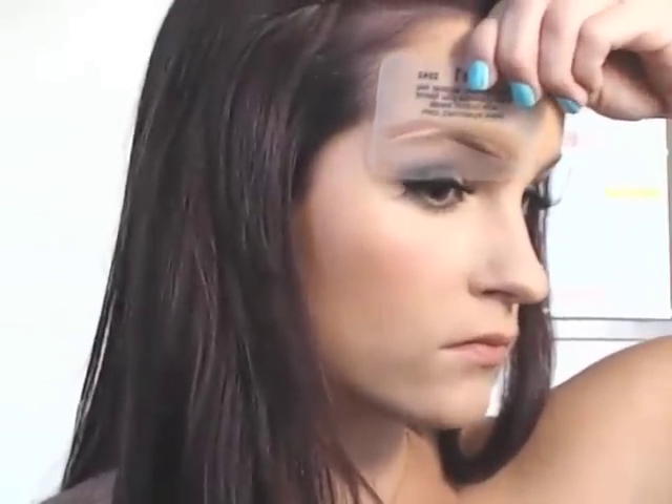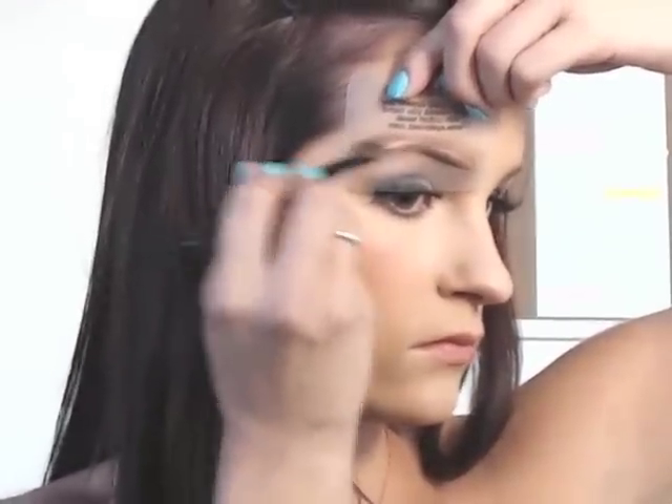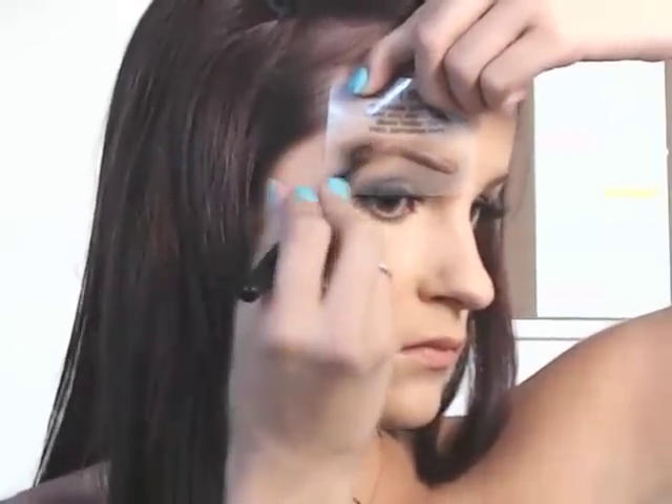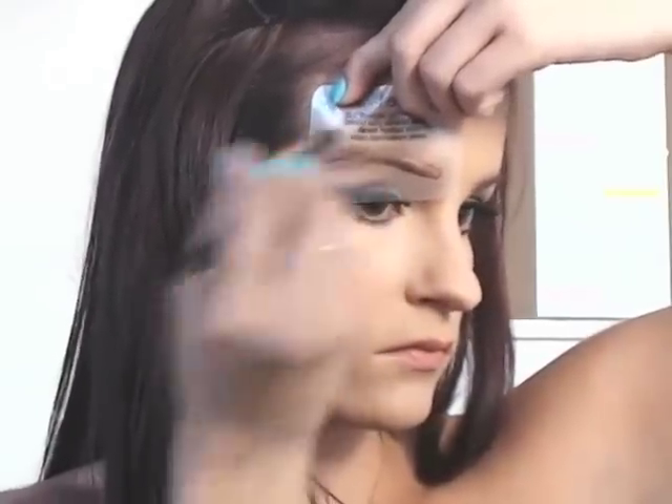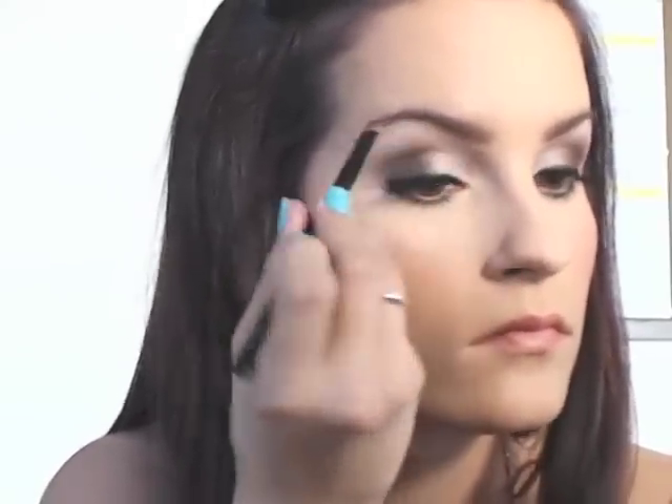That's really all I do for the most part using the stencil — it's very easy and once you've done it once or twice it becomes second nature. Then I take an angled brush, also from Sonia Kashuk at Target, about the same price. I use this to perfect the edges around my brows. I like a very defined eyebrow look, so this brush really helps. And that's it — you're done! I hope you guys enjoyed, thanks for watching.